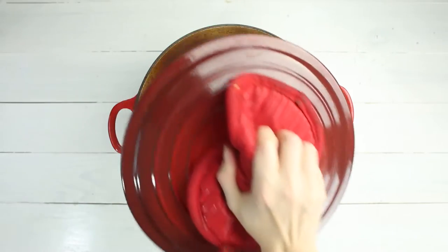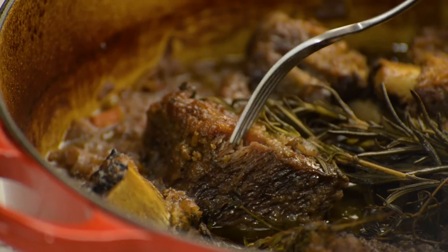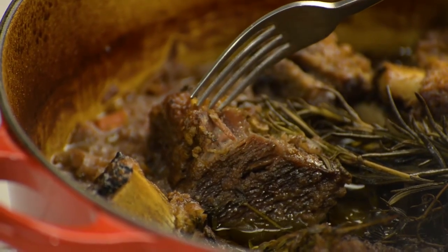You'll know the ribs are done when the meat is falling off the bone and is tender when poked with a fork. Remove the pot from the oven and allow it to sit for another 20 minutes on the stove while we prepare the creamy polenta.